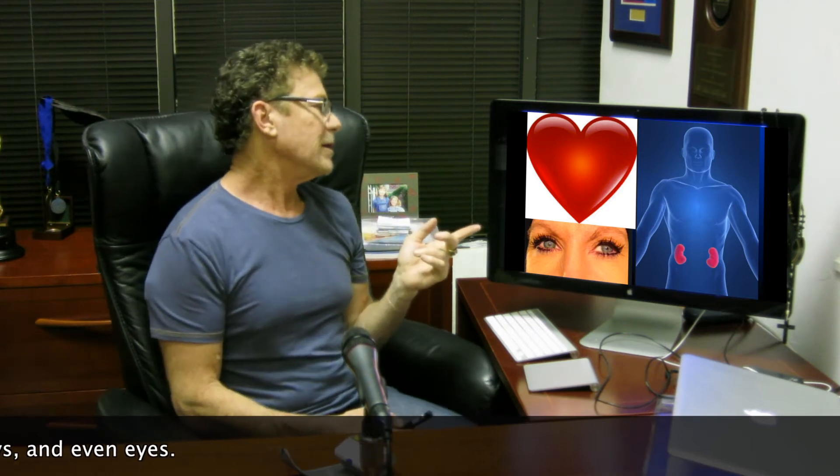Now, just to let you know, our hearts don't really look like that — it looks more like this. It's very complicated. We've got blood vessels going in, blood vessels going out, ventricles, atria. It's a very sophisticated organ.